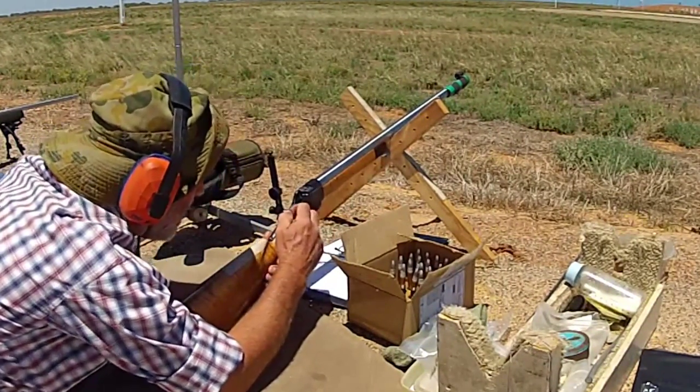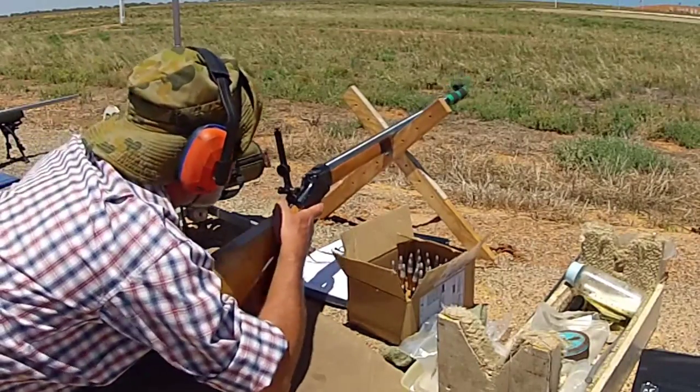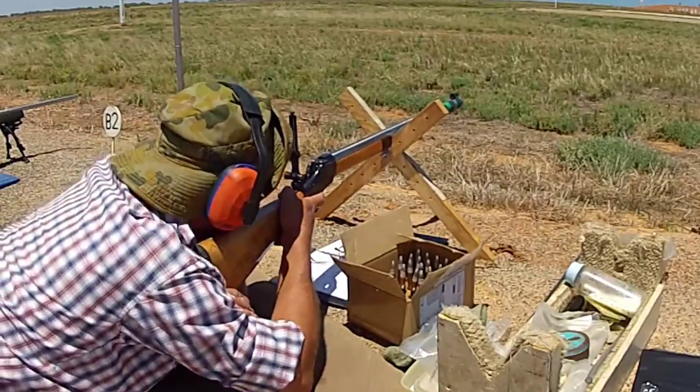Front and rear iron sights provide aiming assistance. Optional cross sticks may be used by the shooter to help support the rifle.